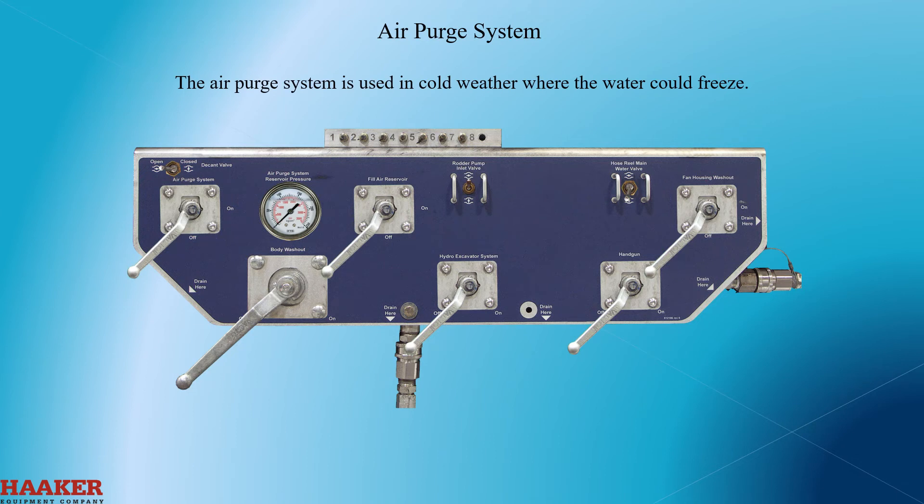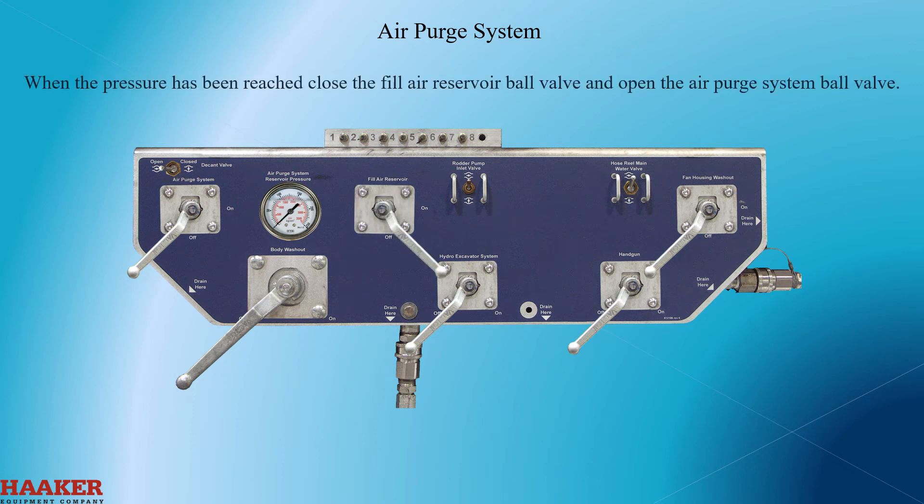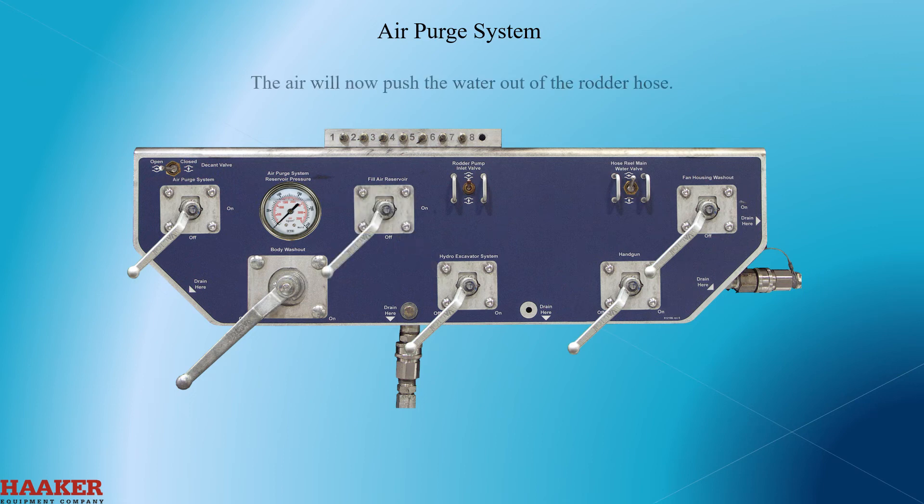The air purge system is used in cold weather where the water could freeze. To use, first start the truck and build up air pressure. Open the rod or hose ball valve. Remove the nozzle from the rod or hose and secure the hose. With the air purge valve closed, open the fill air reservoir ball valve and allow air pressure to build to 130 psi. When the pressure has reached 130 psi, close the fill reservoir ball valve and open the air purge system ball valve. The air will now push the water out of the rod or hose.